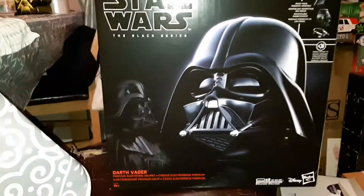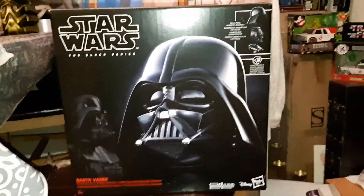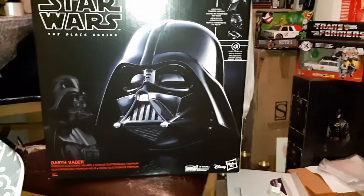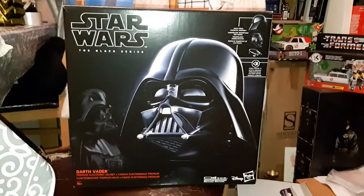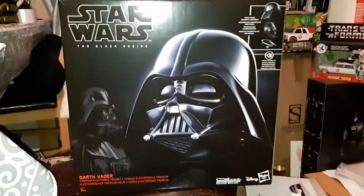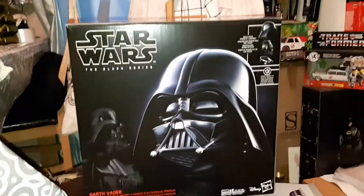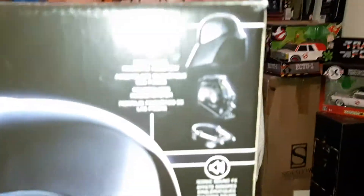I already put the batteries in and had a little fiddle around with it just because I couldn't wait. Taking this out of the box wouldn't look the prettiest anyway, it's just a load of paper. So I'm going to give a look at the box out of the box. As you can see it shows you where you can pull it into three parts.